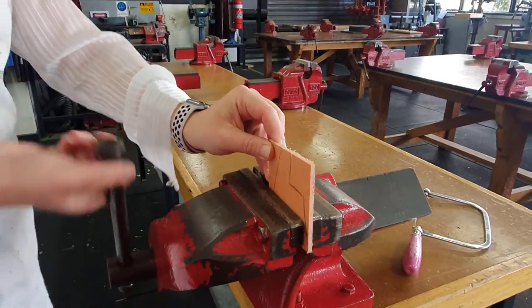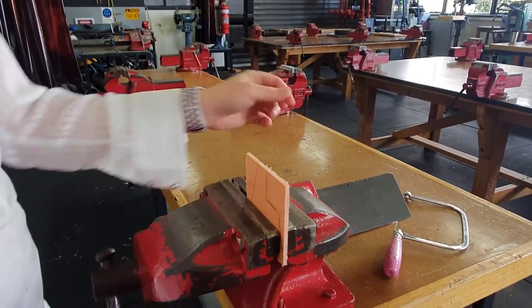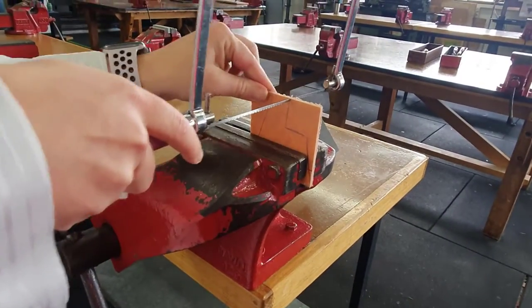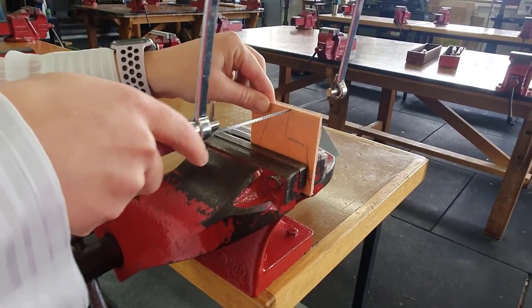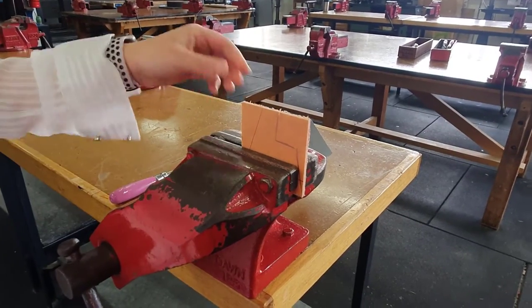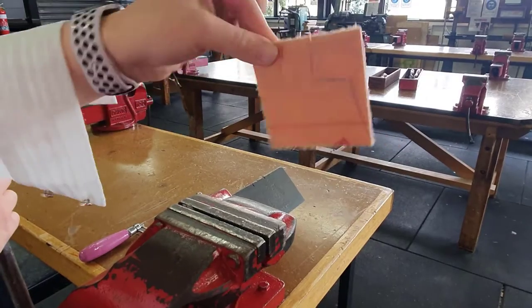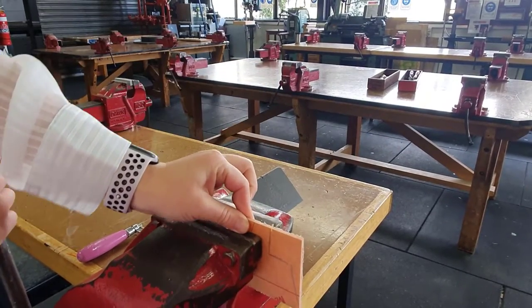We don't put it in really high. Why not? When we're cutting, it's going to bend back and forth, which means it could snap. And it is very noisy. So what we want to do is pinch the top with our two fingers and put it nice and low in the vice.